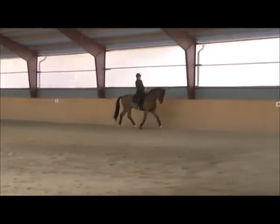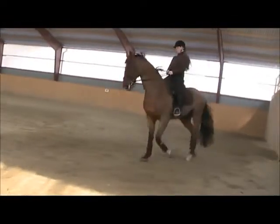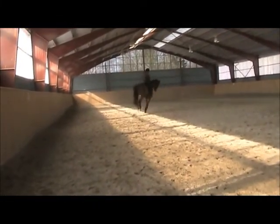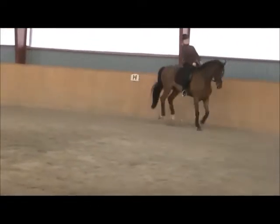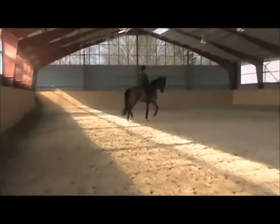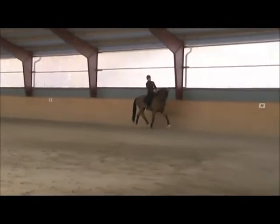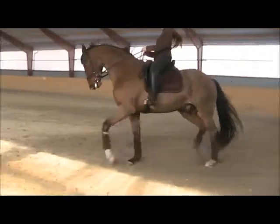Now I think you're good. Use your right leg a little bit more when you ask him to canter. Go back to trot again. Think about making your circle bigger with your inside leg. Take shoulder-fore, then half-halts and then canter — a little bit rounder, lower in his neck.